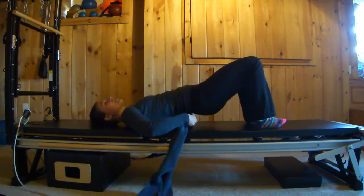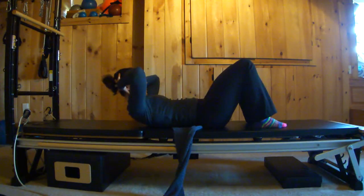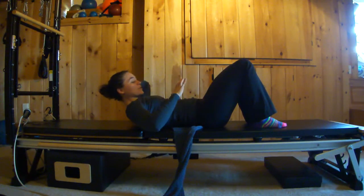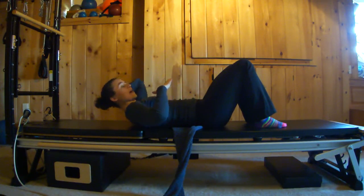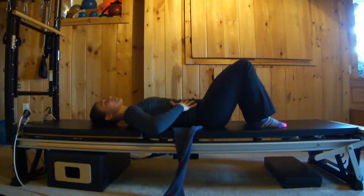The ab prep is different from a crunch. In a crunch, you curl up and tuck your tailbone — you can see that the stomach bulges, and that's going to exacerbate the problem. In ab prep in Pilates, we hold neutral and curl our head and shoulders off the ground, with or without supporting our head.